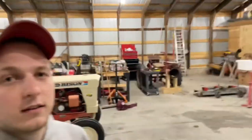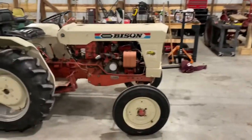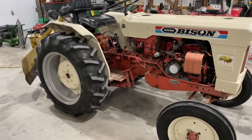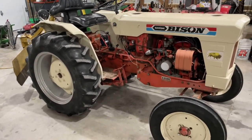My plan wasn't to turn wrenches today. I pulled the subcompact tractor out, put the blade on it, and was going to go down the driveway and try to level some spots out. Well, it had different plans. You couldn't tell from the video, but it was running on three of the four cylinders. So I think we have a problem in the ignition system.